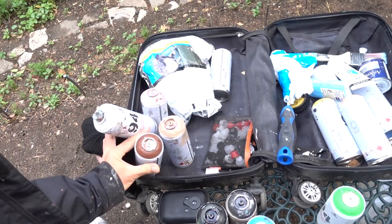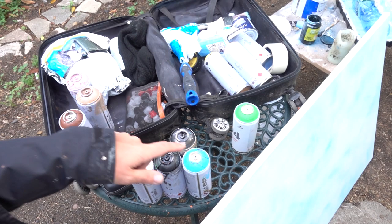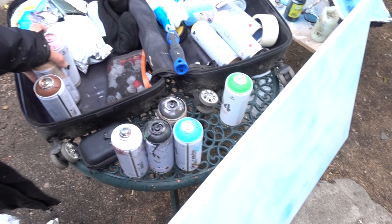Just to show you what I use: I use black, white, transparent black, blue, pink, tanner brown, and glassy brown. That's pretty much all you need for any complexion.